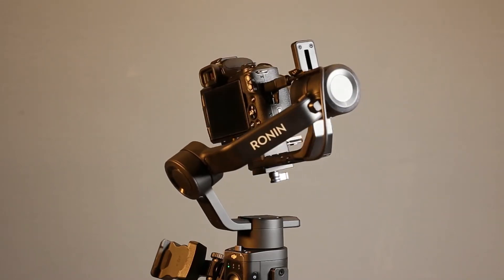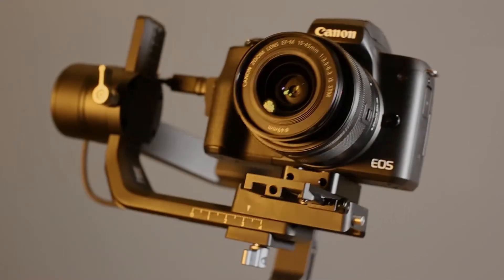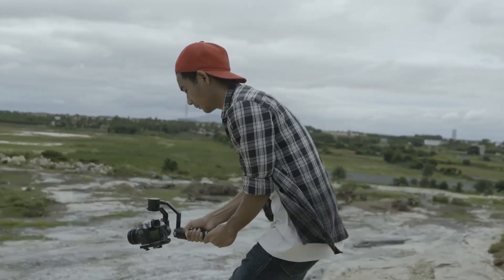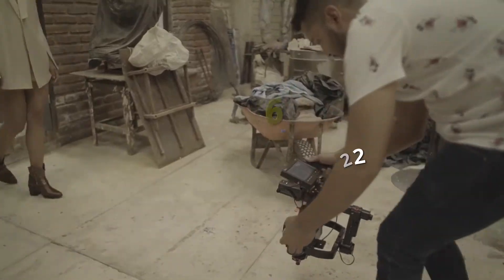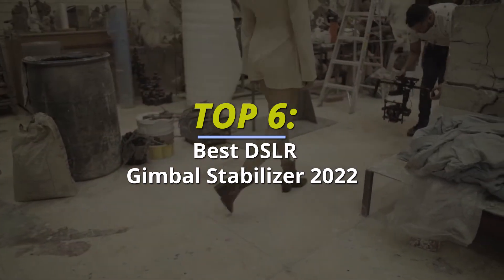Top 6 Best DSLR Gimbal Stabilizers 2022 — Find Your Dream Gear. Welcome back to our channel. Today we will discuss the best 6 DSLR gimbals according to their budget, performance, and much more. Take a moment to check out the description below for more details.